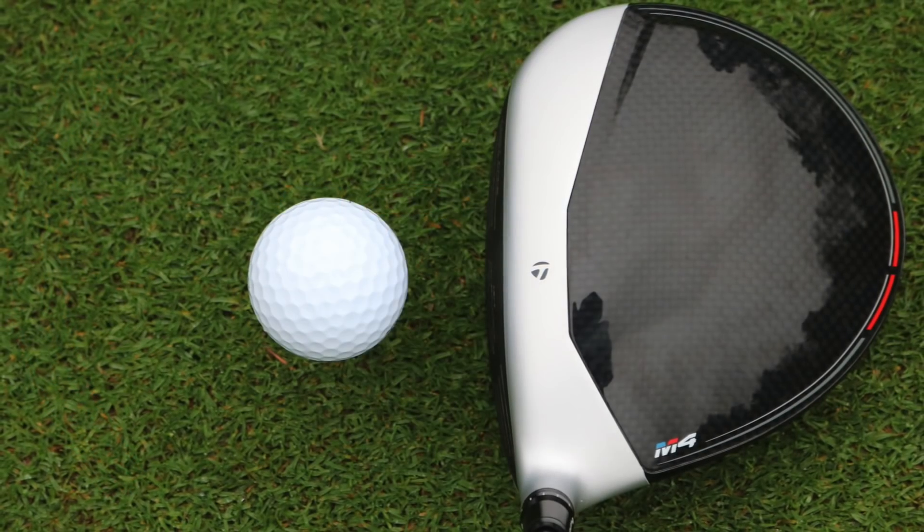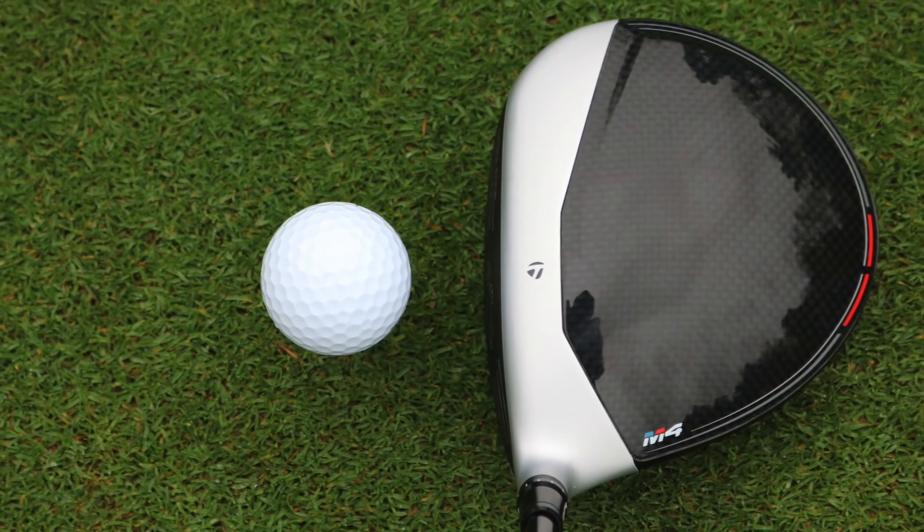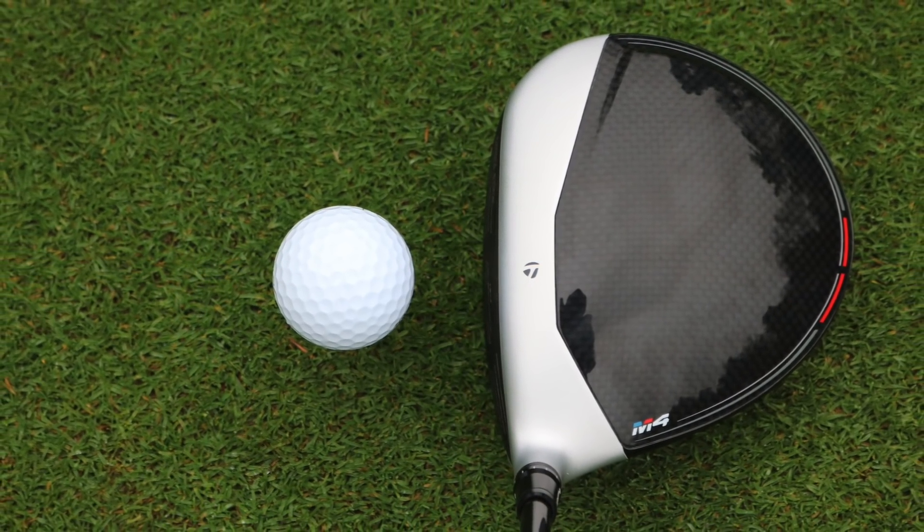It's got the same head shape and carbon crown as the original M1 and M2 did as well. So it's a great looking driver. Twist Face is nice — it's good to see a manufacturer really trying to bring in that dispersion pattern and concentrating on that. I think that's made a big difference, making it a great driver for this year.